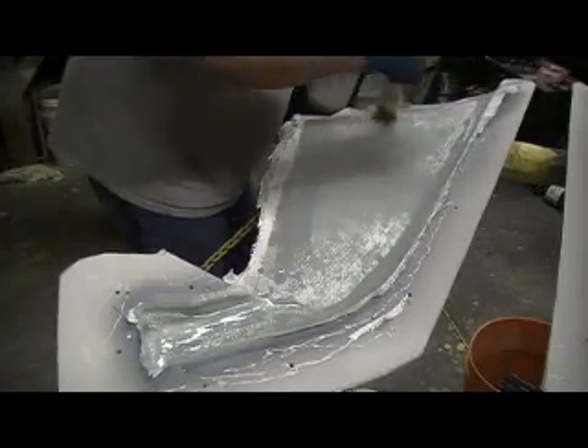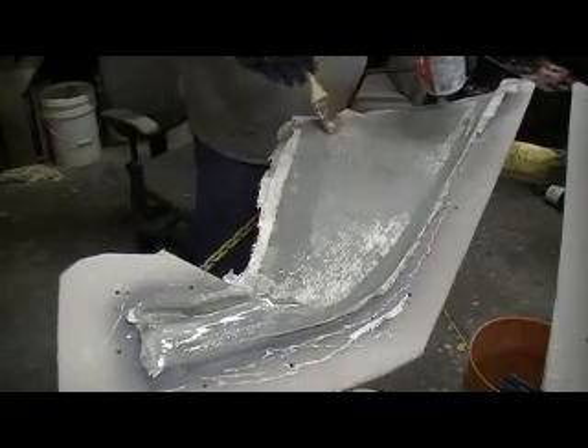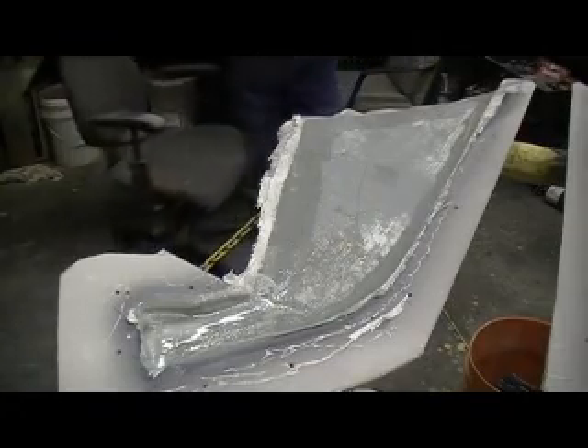It'll show up in your paint jobs. That spray bomb lacquer primer shrinks, and I just don't like it. But anyway, I'm gonna try to carry on.